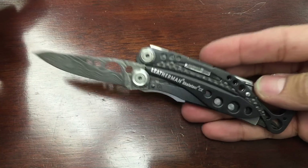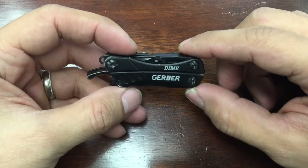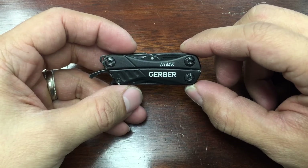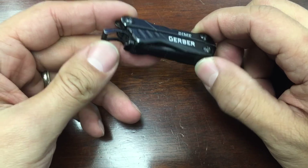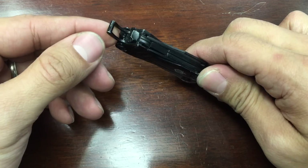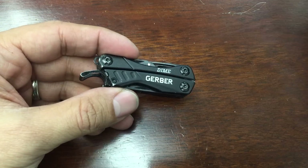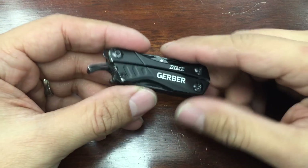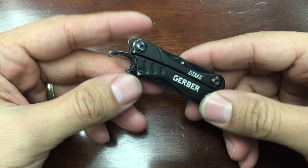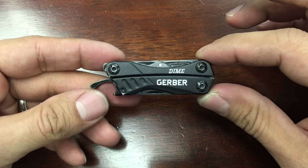A little backstory on why I wanted to get the Skeletal CX in the first place. I started off with just this Gerber Dime, which I absolutely love. I'm a big Leatherman fan and I was going to get the Squirt PS4, but I really like beer and having a dedicated bottle opener is pretty much what I need. Leatherman does make the Leatherman Style PS with a bottle opener, but definitely not in this form factor. If they make a Squirt with a dedicated bottle opener, I'm going to buy it.